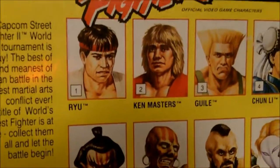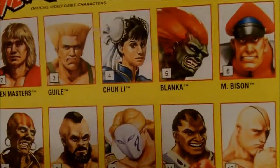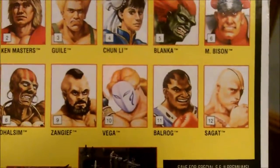Let me show you guys the front there and the back. Look at Ken — you can't see him that well. There you go. Look at Ken, he looks like he's about 100 years old. Decent picture of Chun-Li there.